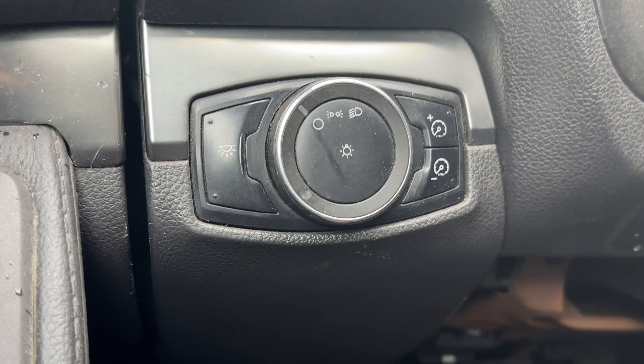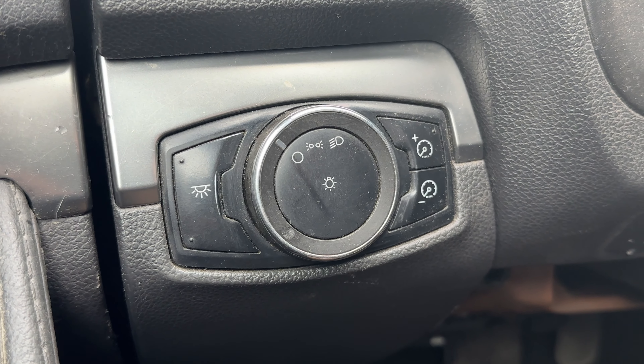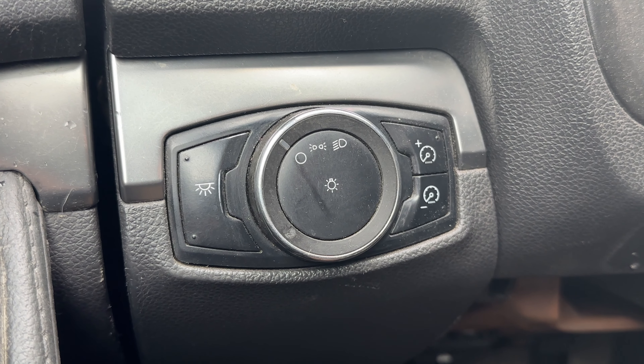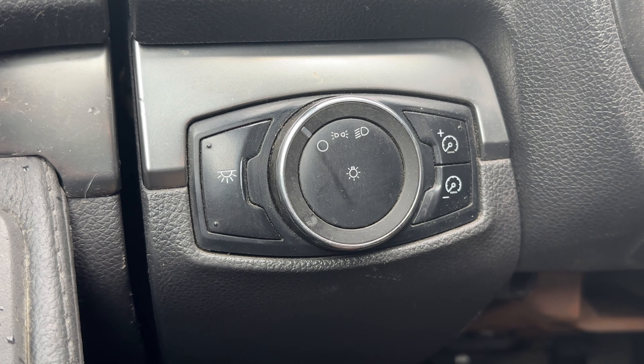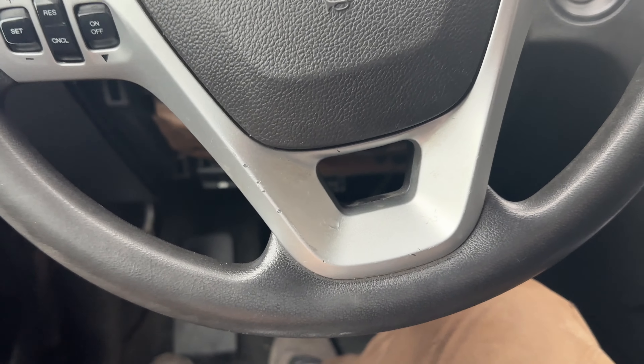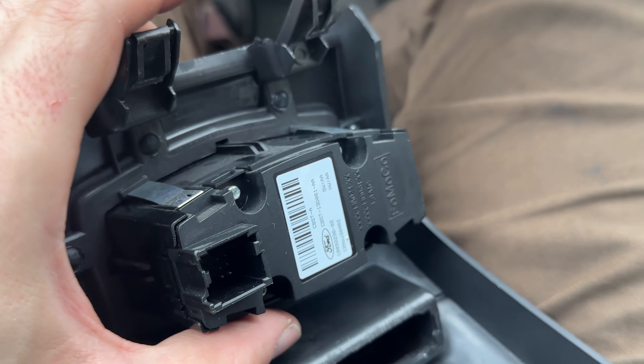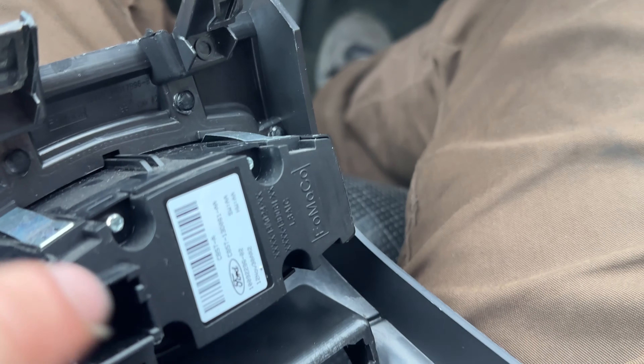One of the first things I like to do when I get these interceptors is change out the headlight switch for one that has automatic lights, so I don't have to keep turning them off and on. I have the replacement one here. If you wanted to change out the switch panel, it's really easy — you just push down these metal tabs and pop them out, then just pop it in, and the plugs are the same.